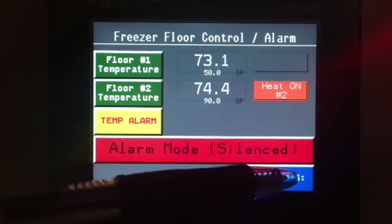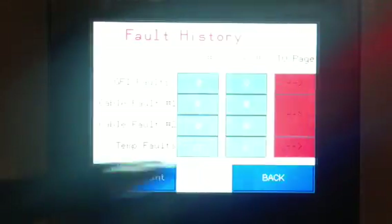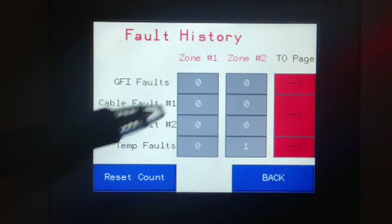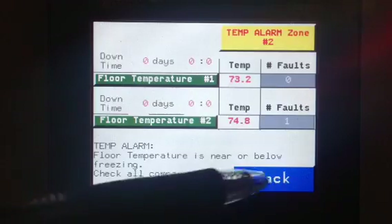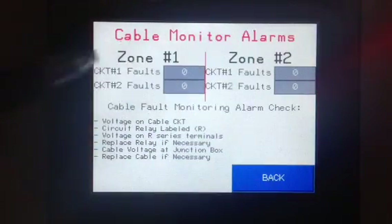We also have an option to go to history. Here we have our different alarms: GFI fault, cable fault, cable fault 2, and temperature faults. We show the zones, we show how many alarms we've had. We can take that and go to the specific page that it's on and check it out. Here's our cable monitor — those are the monitor relays we have inside the panel — and here's a quick troubleshooting guide to figure out how to solve those issues.